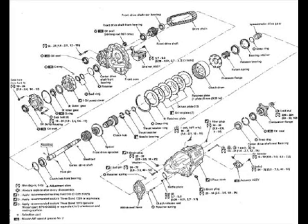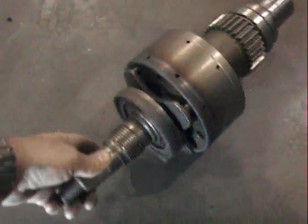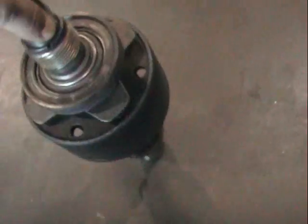This is an exploded view diagram of the transfer case, and this is the transfer case drum assembly.